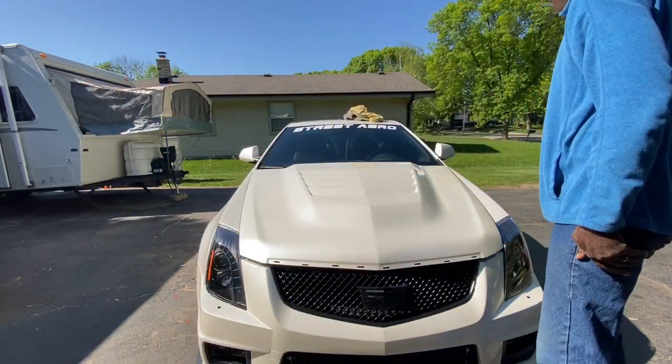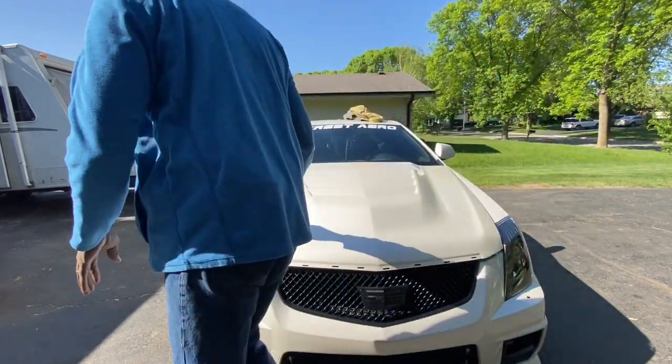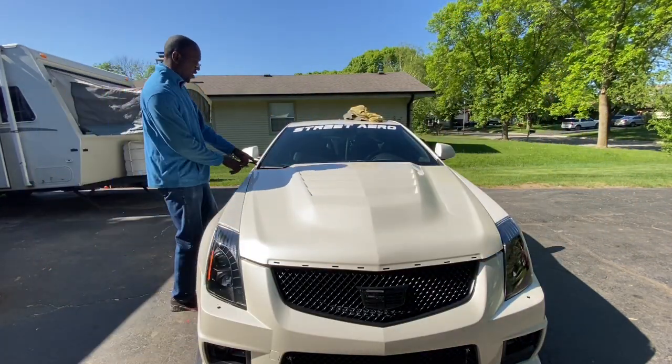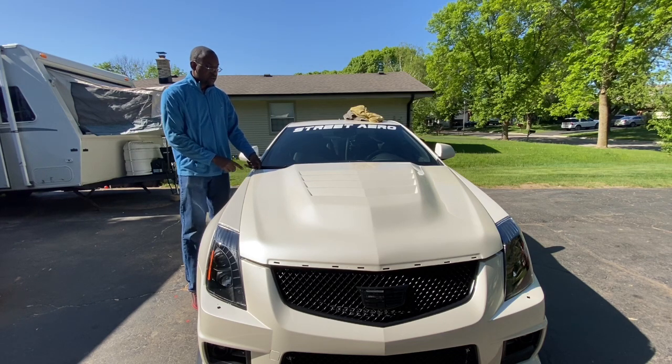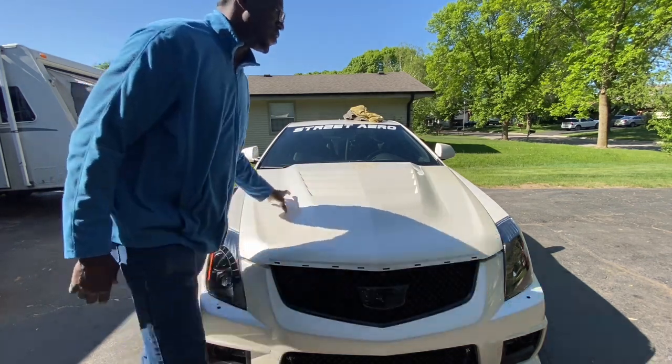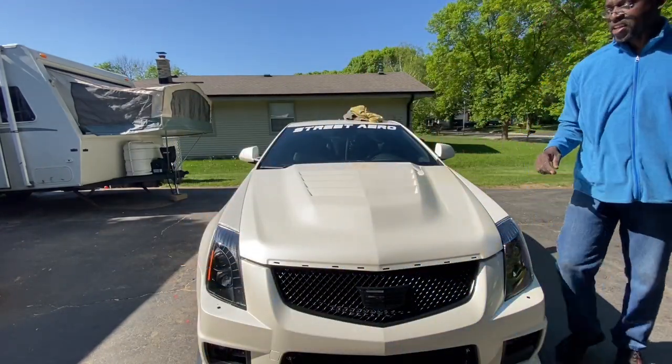All right, here it is. It looks good. So now I'm going to close it, and you want to keep an eye on these edges because if they're too far back, they will scratch your paint or even crack it. So you want to make sure there's no binding in these corners when you're letting it down.